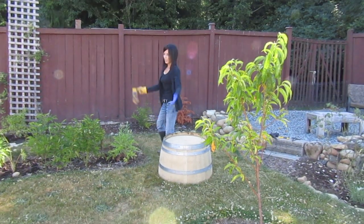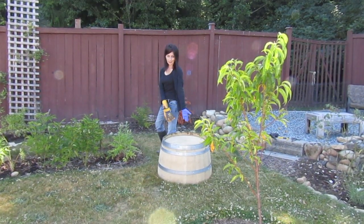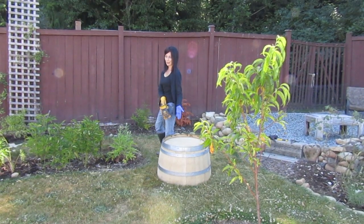So guess what we're doing today. We're gonna get another planter going here. This is our half oak wine barrel.